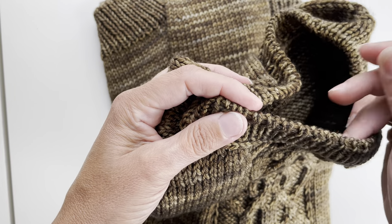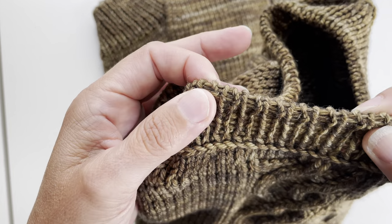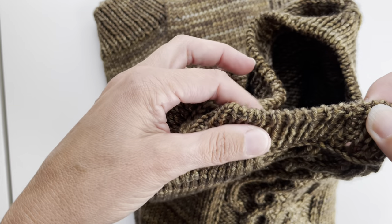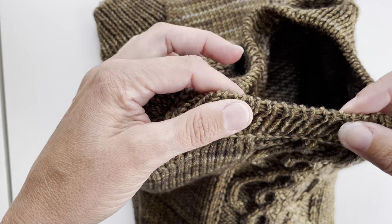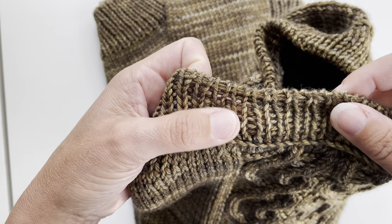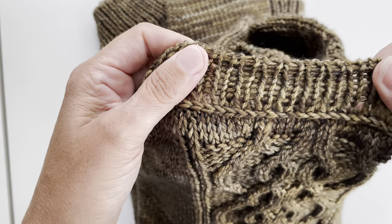Also, if you are interested in how to do this tubular bind off that I have used here — it's not too stretchy, the ribbing stretches more than the bind off actually — I will put the link below this video in the description box and also I will put a link above here in this video.